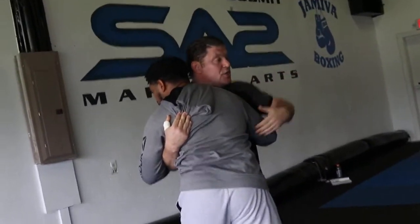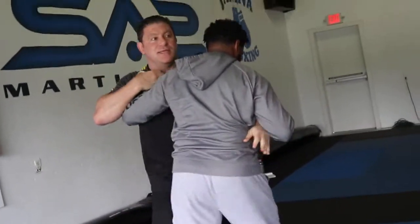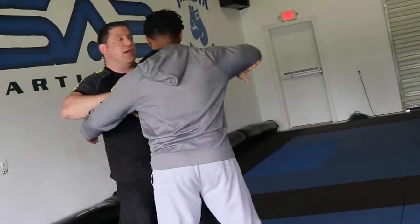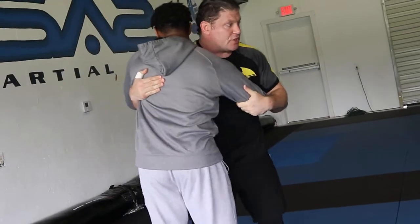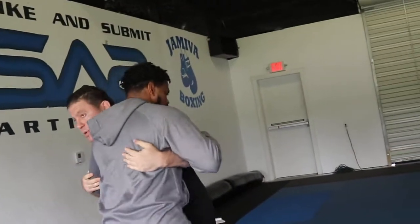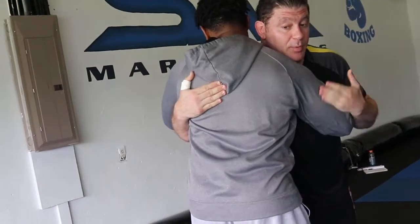And now we pummel in. Don't just be loose — this is how beginners pummel. Look at all the space. Okay coach, when can we get to the fun stuff? You can't be a bad martial artist. You've got to hyper-focus whatever you're doing. This is crap — we're not doing anything, there's no connection.